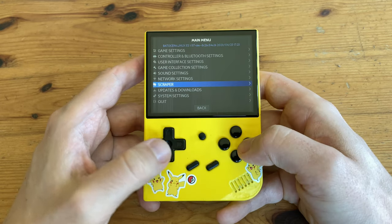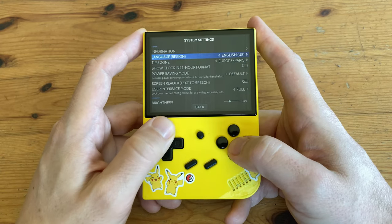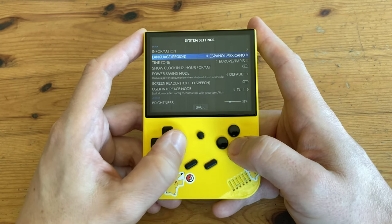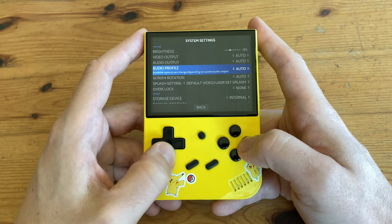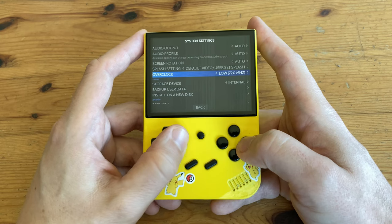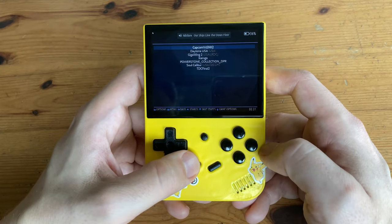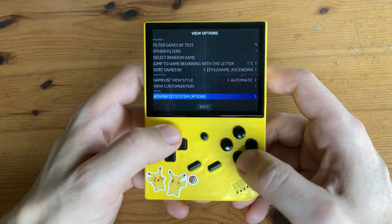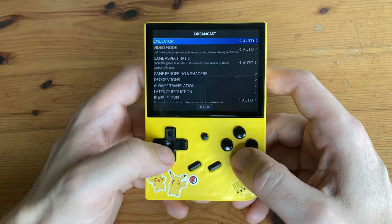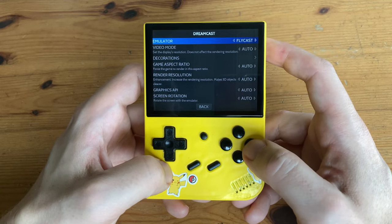There are many options we can change in Batocera. In System Settings, we've got power options, language settings, brightness options, video output for HDMI out, and you can either under or overclock the system. Before we get into games testing, one more thing: for Dreamcast, Naomi, and Atomiswave, we had to change the core to Flycast Standalone, otherwise many games would not run. If you're having issues with other systems, you may need to change the emulator too.